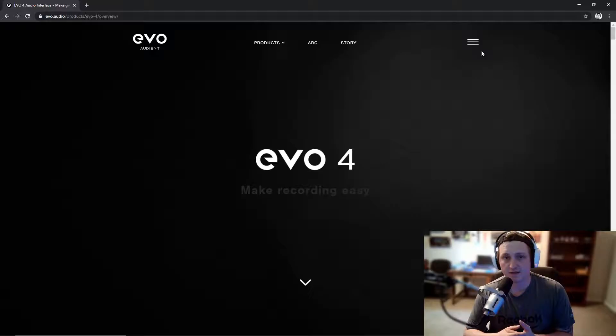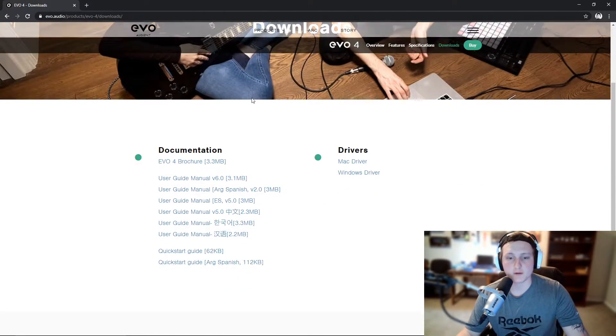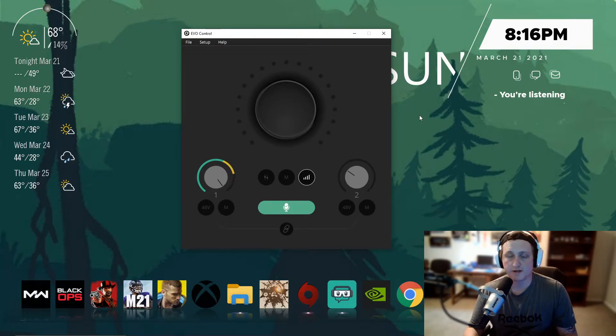Now we need to download the actual drivers and software for the Evo 4. You can do that by searching for 'Evo 4' on Google — it'll bring you to their webpage. Scroll down until you see the Downloads tab and click that. Once it loads, download the Windows drivers, or Mac drivers if you're on Mac, and follow the prompts to install it. I already have it installed, so just go ahead and follow the command prompt and I'll see you back here in a second.